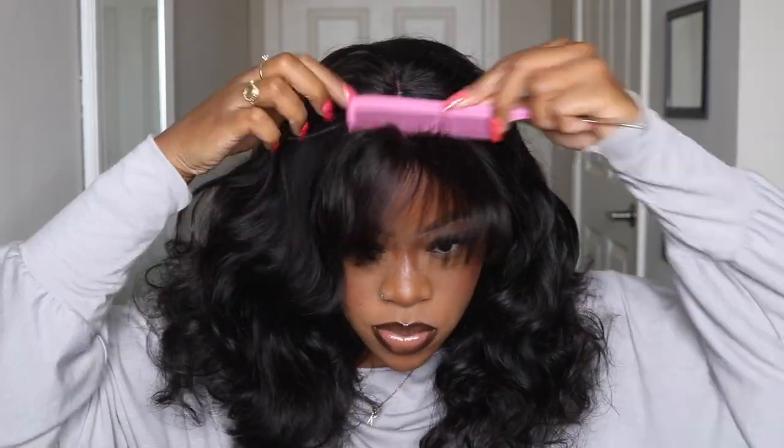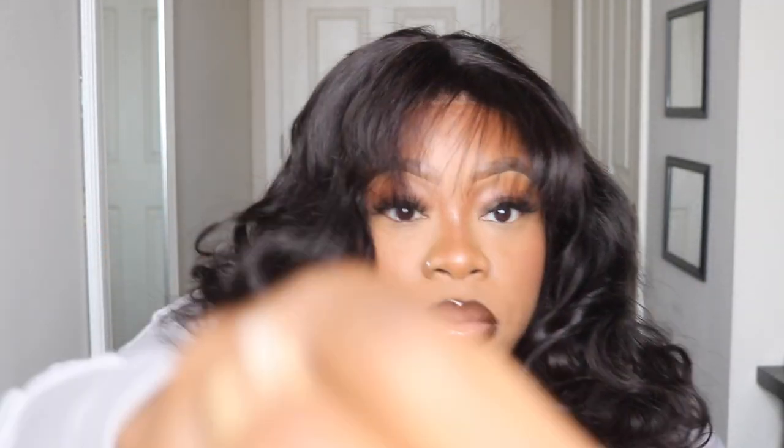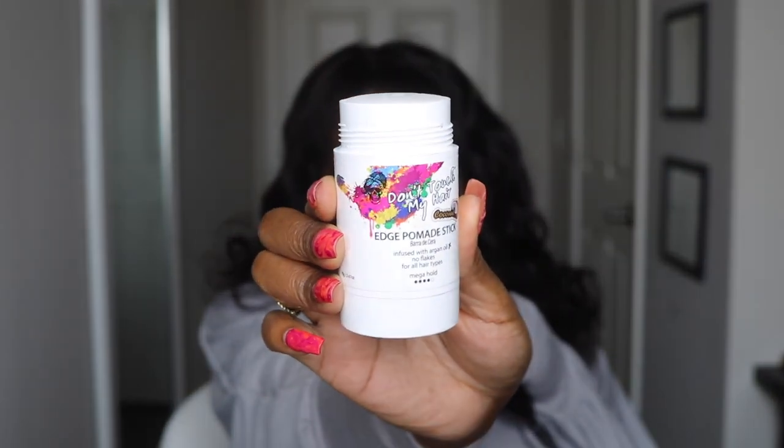I don't know what they did to it, but it was really soft. Right now I'm just playing with the hair trying to see how I want to style it, because I wasn't sure if I wanted to leave it with its natural texture, add my own curls, or straighten it. I literally had no idea. So what you're about to see is me just kind of going with the flow and seeing what we come up with. This is what it looks like — I had finger combed it and whatnot.